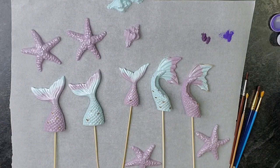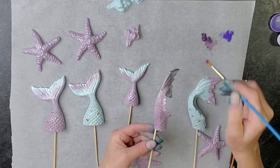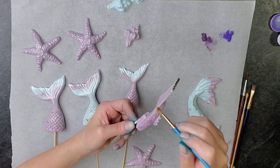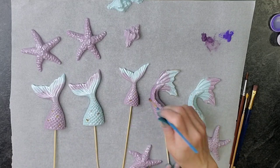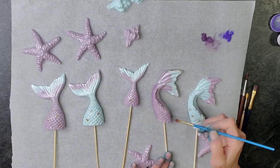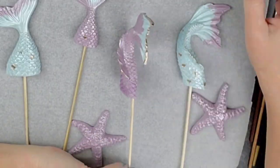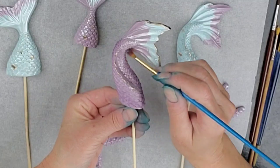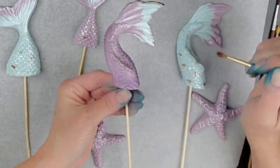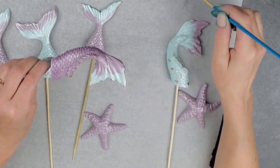I wanted to add a little bit of shading — I didn't want them to be just matte. I think it just kicks it up a notch when you add some petal dust or some kind of coloring. So I went around the outside edges and any recessed areas that might be shadowed. I had two different colors of purple but on this one I wanted it to be more subtle — closer to the color of the tail — instead of obviously two different colors of purple.